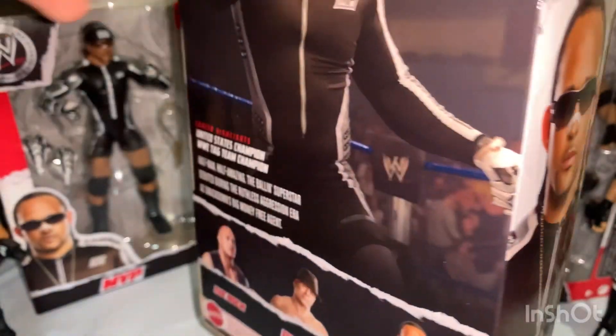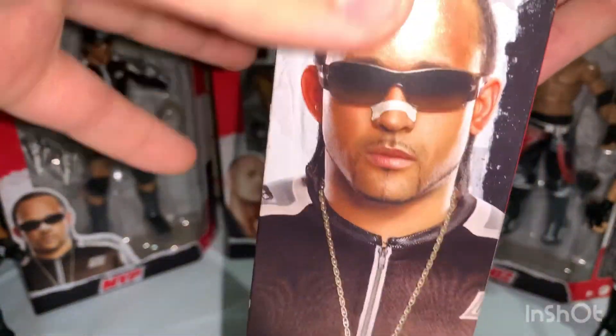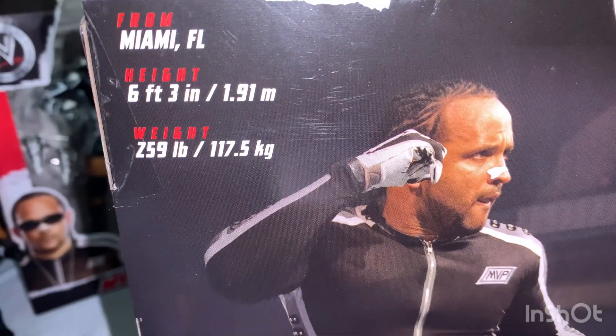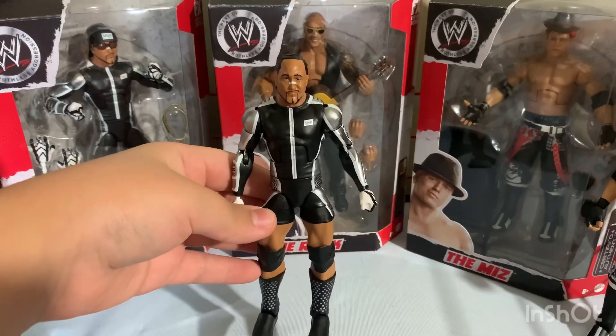We have MVP, and it's the same style packaging we've seen on both figures but with MVP information and pictures. There's a picture of MVP here, MVP again, and some information on the back — he's six foot three, 259 pounds, from Miami, Florida. You can see his name right there, and there's a window image of him looking good.